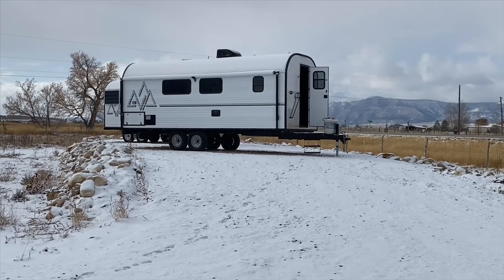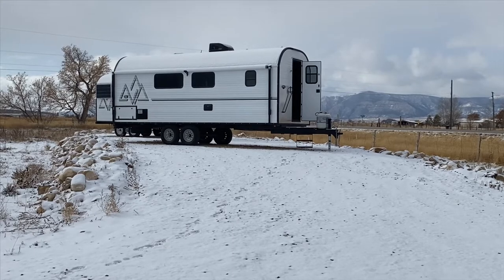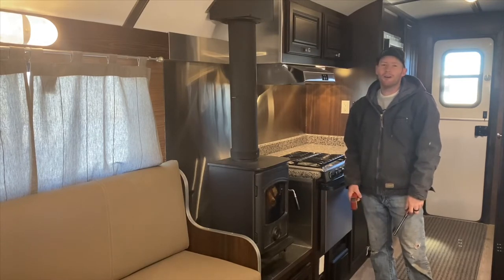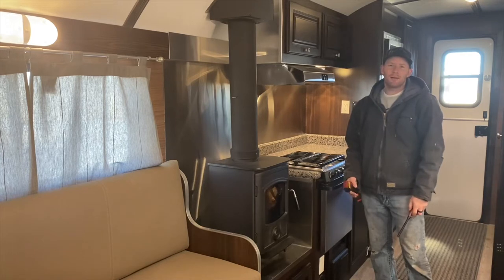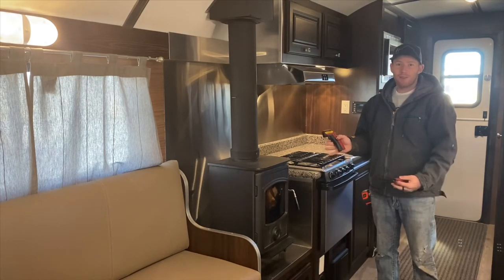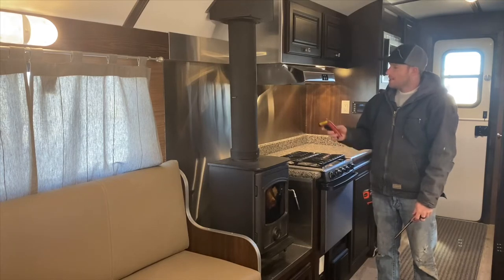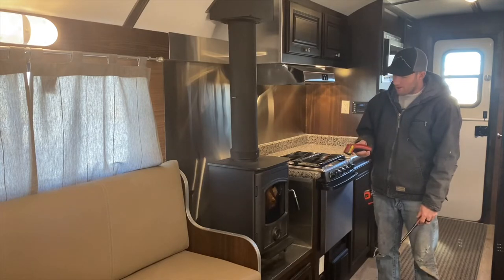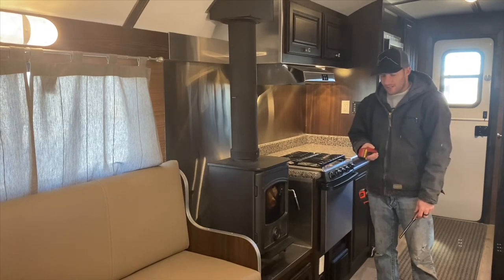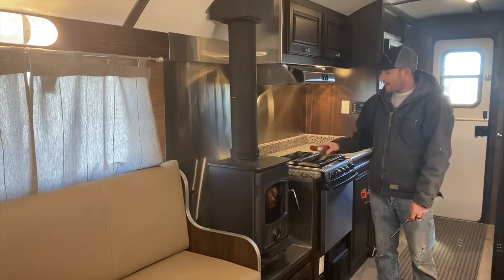It's about 24 degrees outside, so we'll go inside the camp, take a temperature in there and see how long it takes to get it up to temperature. Today's pretty cold — about 20 degrees — and I thought it'd be a great opportunity to do a little experiment with our wood stove. Right now we're about 28 degrees on the wall, 25 degrees at the base of the stove, and 20 degrees on the floor, so let's say we're about 20 to 25 degrees inside the camp at 10:15.